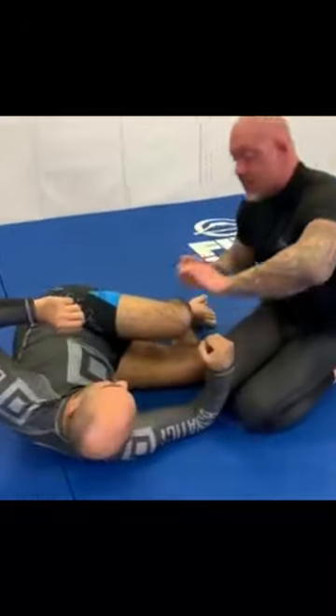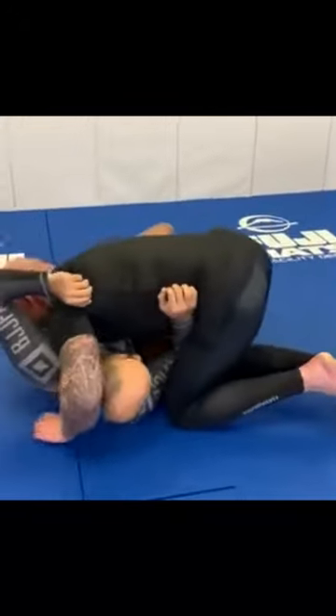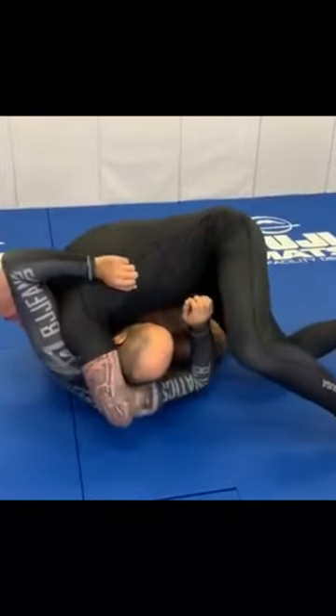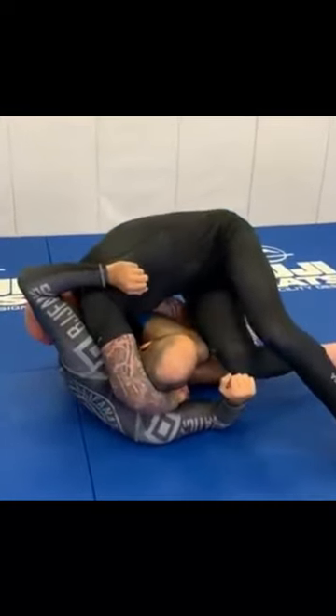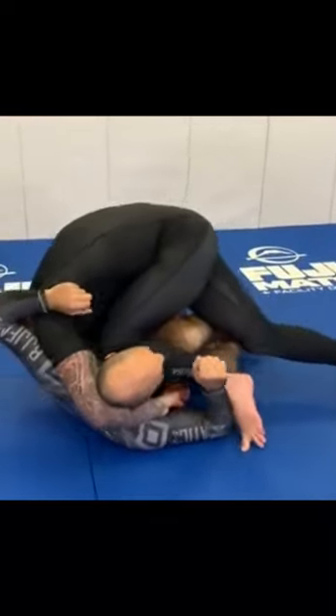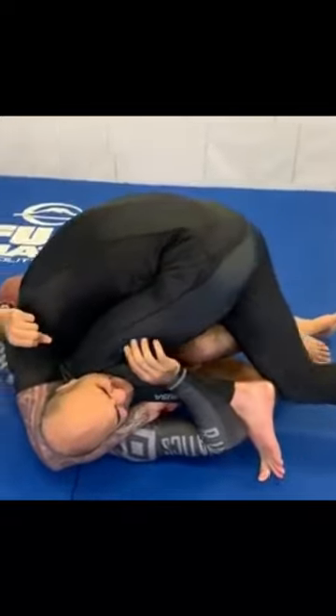When he cages me out and returns the guard, I lock here and get good pressure, locking that head up. From here I'm going to put my fist on the mat, angle my hips, and this is going to allow me to squeeze my neck in — and now I squeeze.